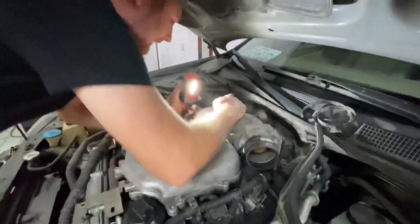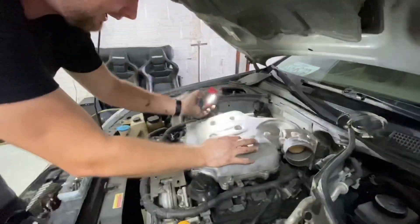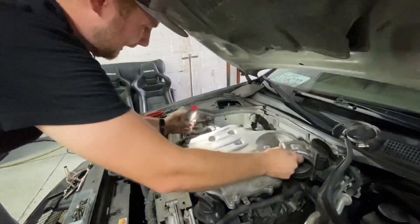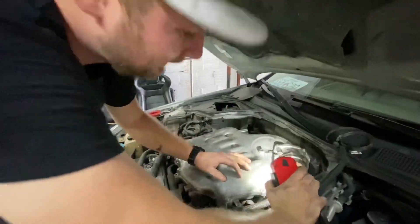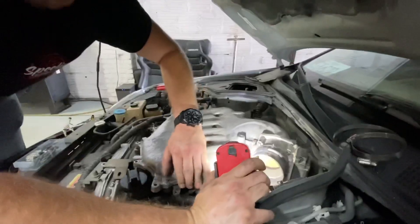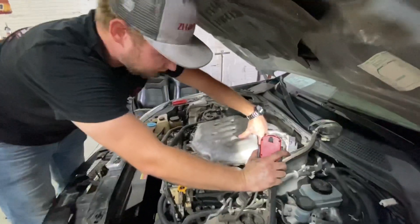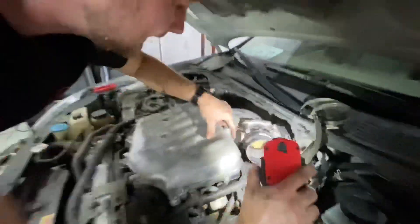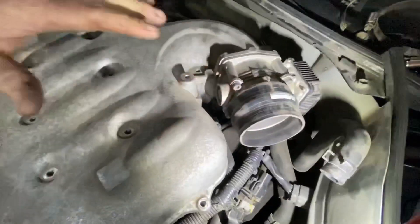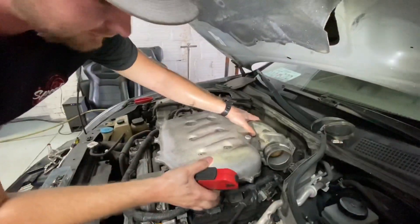We've got all the bolts. If you go ahead and shimmy it, it'll pop loose here. Probably the hardest thing about this is you have coolant lines going to two ports on the throttle body — those are pretty hard to get to. Sometimes I like to move this a little bit to get a little better space to get in there.